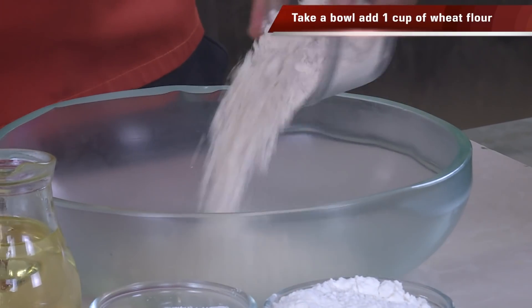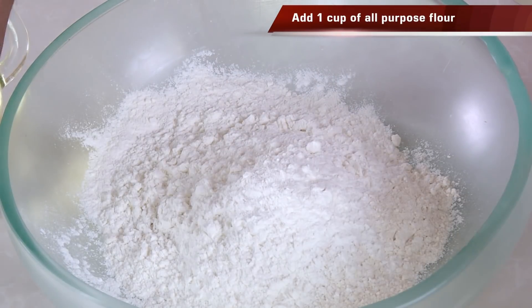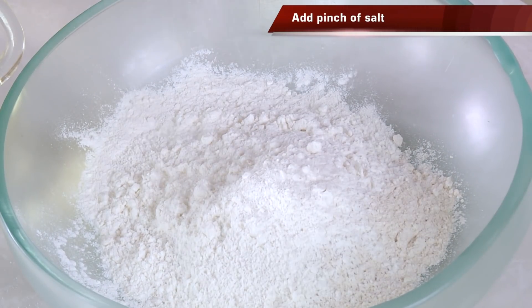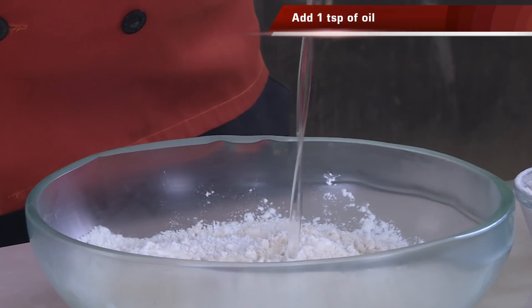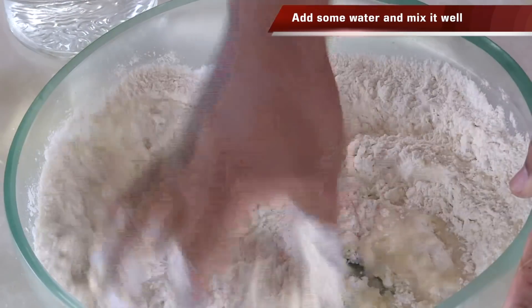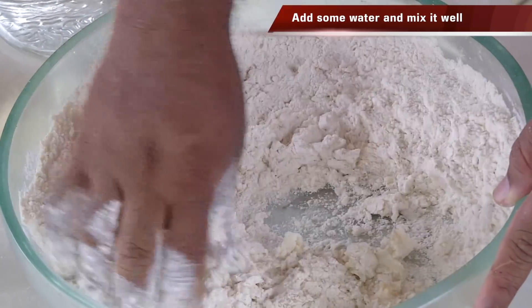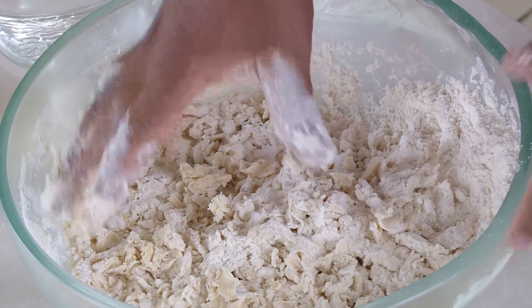Now I'm going to make the puri dough using wheat flour as well as all-purpose flour — add equal quantities, no big deal. Add some salt, mix, add a little bit of oil, then add water. Make sure you do not add too much water — a lot of times I see people messing up puris because they add too much water. Sprinkle a little water and make a nice stiff dough.